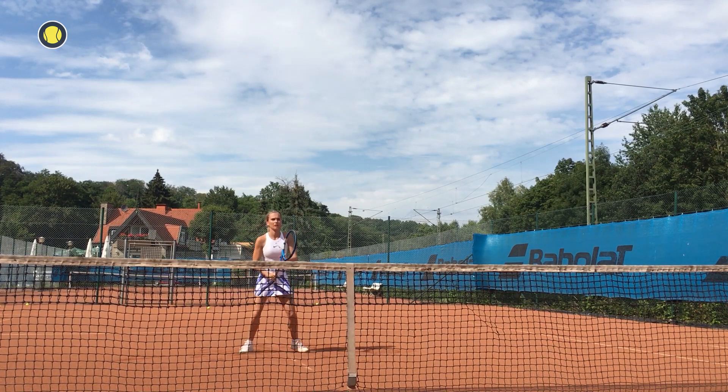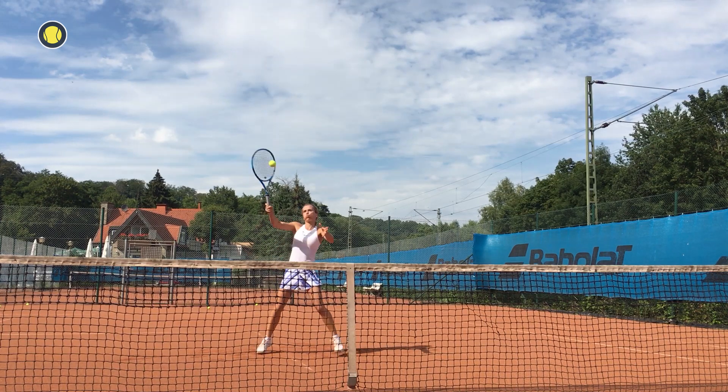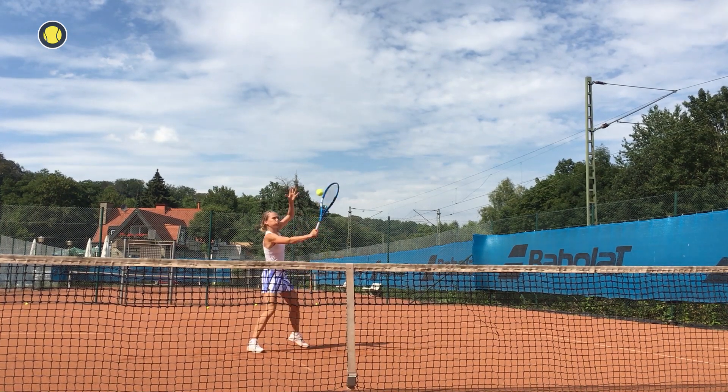I hope your body and especially your legs feel activated now. So take your rackets and enjoy your next tennis session.